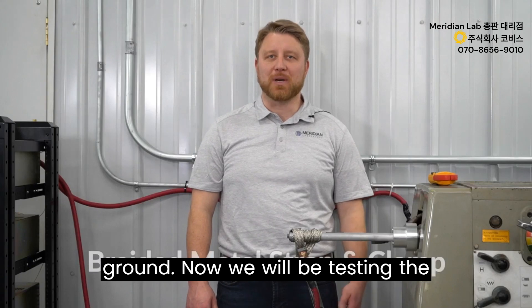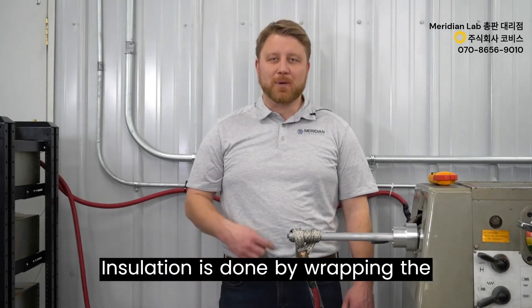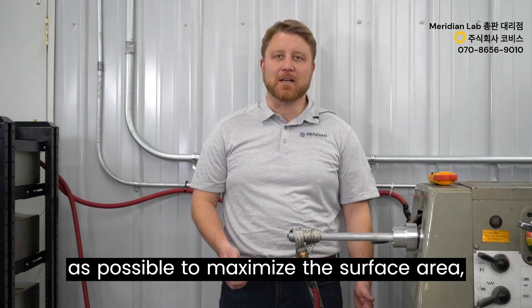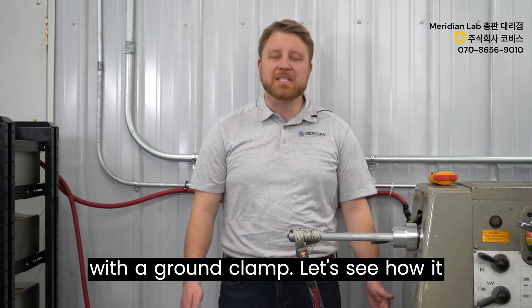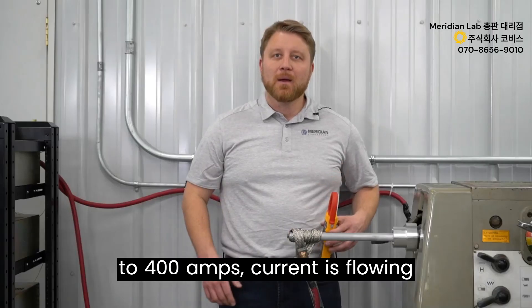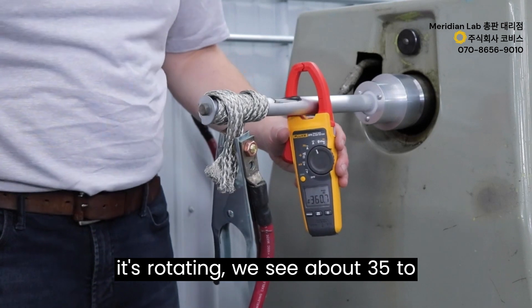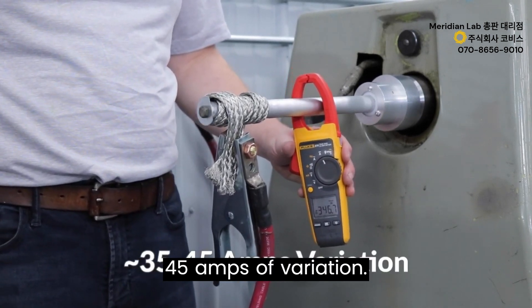Now we test the braided strap method. Installation is done by wrapping the braided strap around the shaft as tight as possible to maximize surface area and clamping the two ends together with a ground clamp. With the power supply still set to 400 amps and current flowing through the circuit, while rotating we see about 35 to 45 amps of variation.